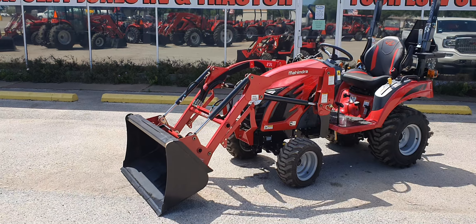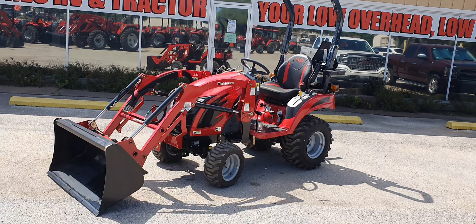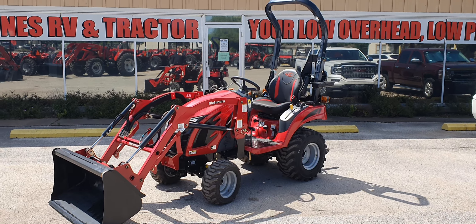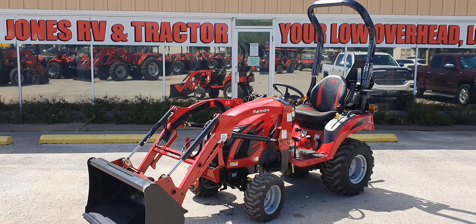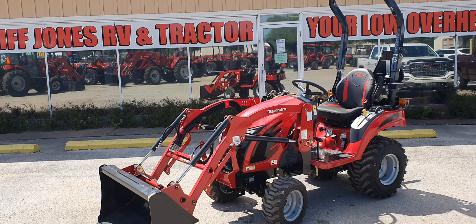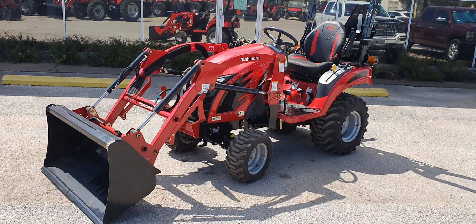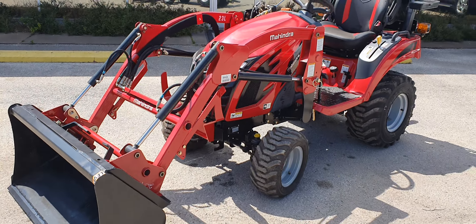This is the E-Max 20 hydrostatic transmission. The exact engine horsepower is going to be 19.4 on here. Four-wheel drive tractor with the loader. The capacity of the loader is 617 pounds, so you can pick up quite a bit with this front end loader on this 19-horse.